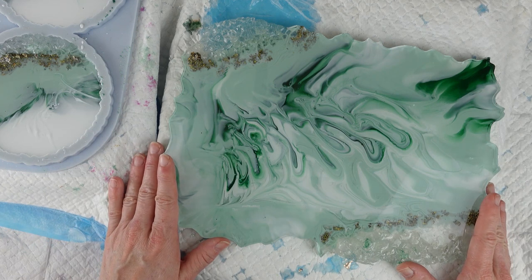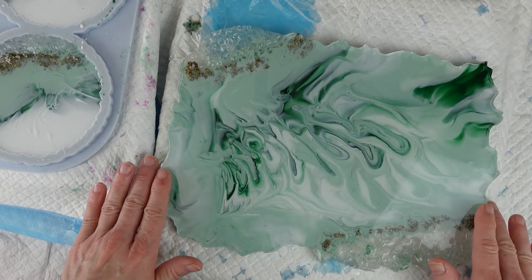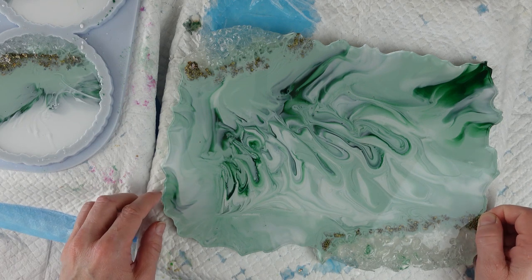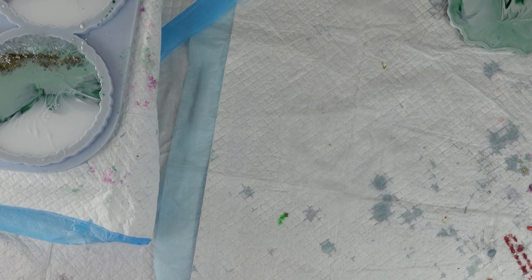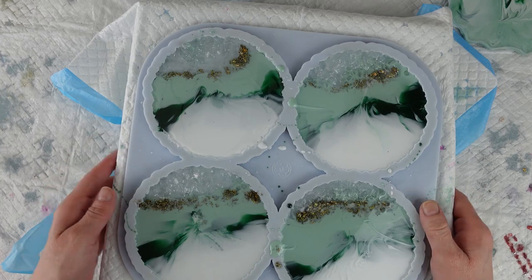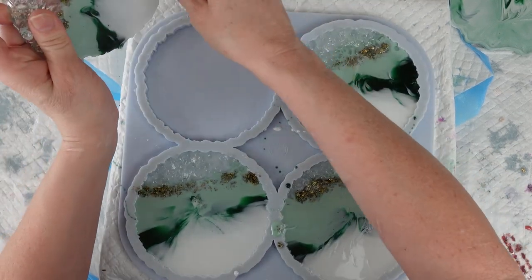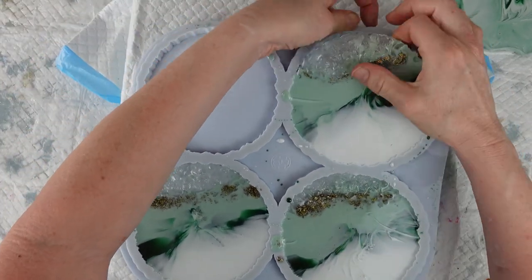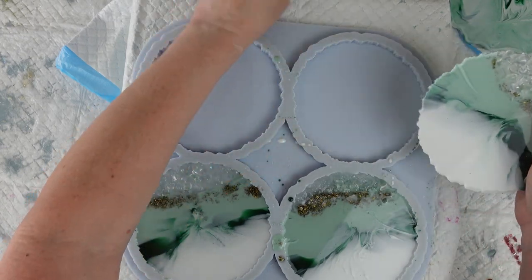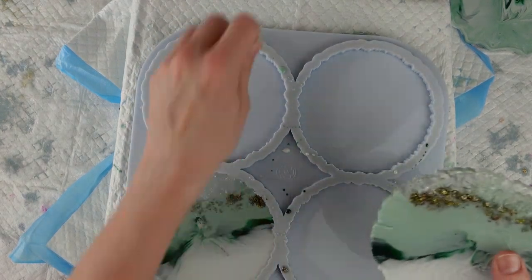I'm really happy with the colours. I think sage is making a big comeback at the moment, especially for kitchens, and I've had this sage colour that I've been wanting to use for a while — so that's turned out really nice. Let's do the coasters — there's no real surprise because you can already see what they look like. I've got a little bit of overspill on a couple — just a tiny little bead — I'll pull that off.